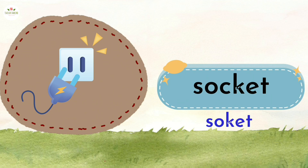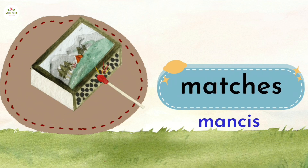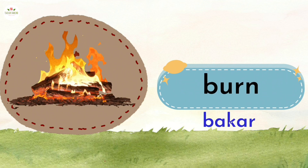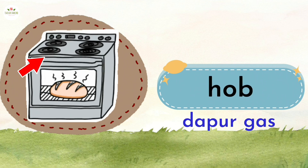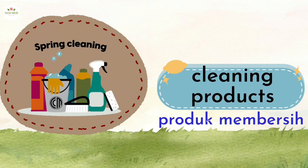Socket. Matches. Burn. Oven. Hob. Stairs. Cleaning products.